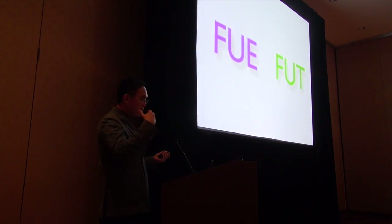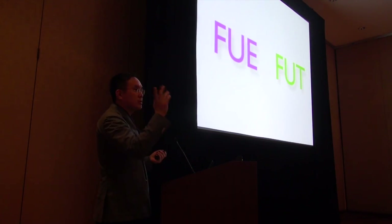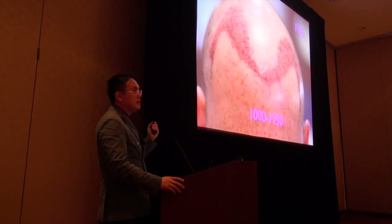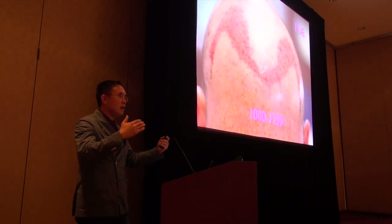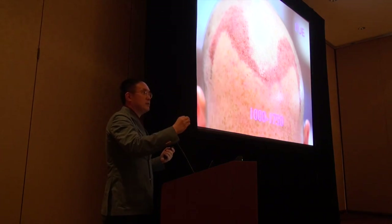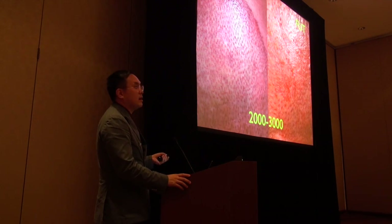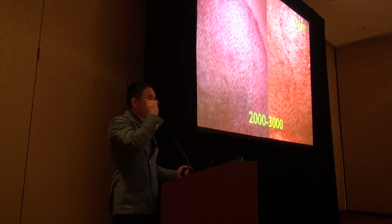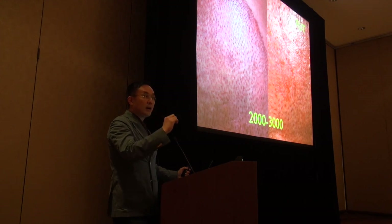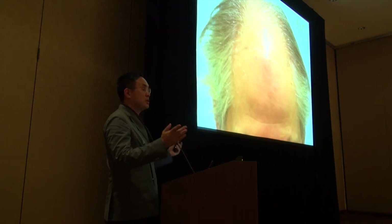I'll share some ideas about how I combine FUE and FUT. For FUE, I typically prefer smaller cases because I don't go into the safe donor area and I don't burn out the donor hair. For someone wearing short hair, a smaller FUE case is fantastic. But for someone with extensive baldness needing 2,000–3,000 grafts, for both my own sanity and the patient's donor capacity safety, I prefer staying in the safe donor hair with a strip procedure.